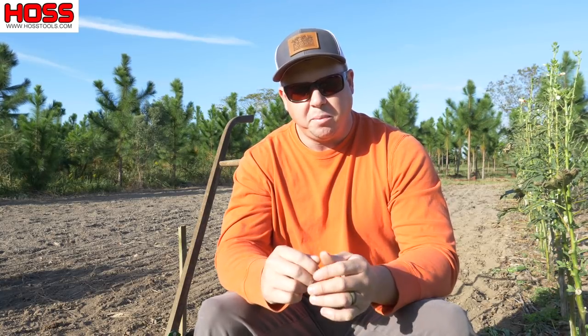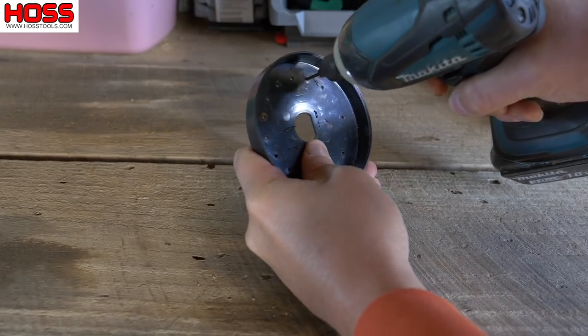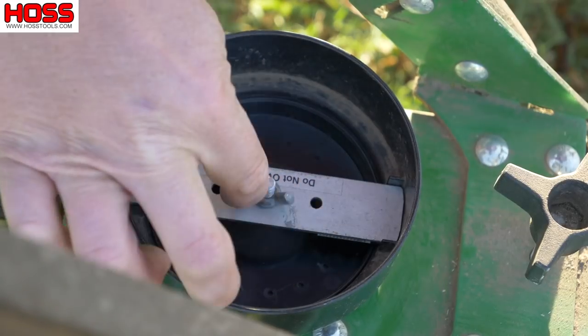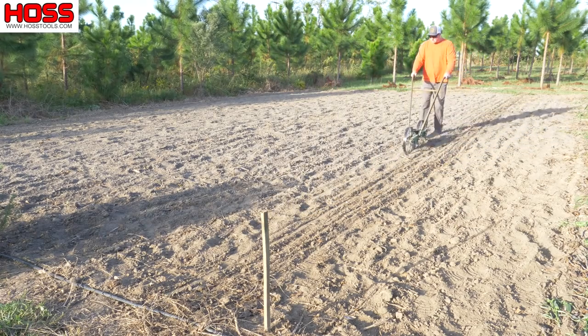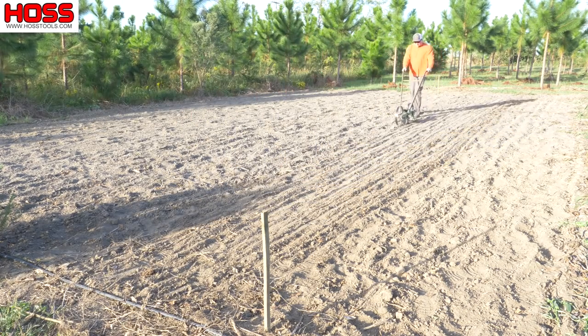To remedy the problem, I marked off about a ten-foot wide path behind me around where those okra plants were and planted a dense patch of Florida broadleaf mustard. I took a number one seed plate, drilled eight more holes in it to give me a total of sixteen holes for close to around one inch in-row spacing, then used my garden seeder to plant the rows about three to four inches apart.